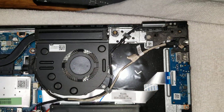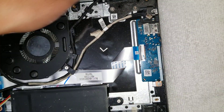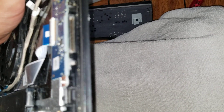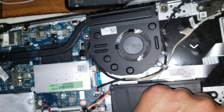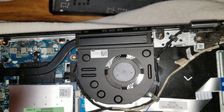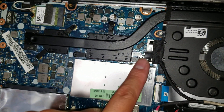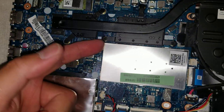Then you've got the DC jack connector here. You've got this extra I/O board with the USB and SD card. I think this is the one key recovery button. So you've got all of those pieces. Then you can see the hinges, the fan. This is the LCD cable connector, and the video card and processor are soldered to the board.